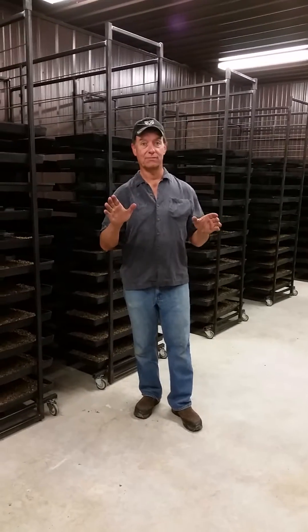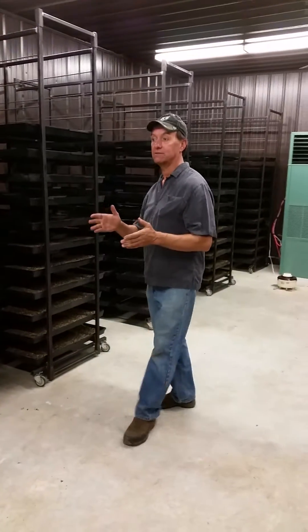Hi, this is Gary Daschle. It's May 25th. This is my incubation room. This is where I bring the temperatures up, or dry down hives in here.